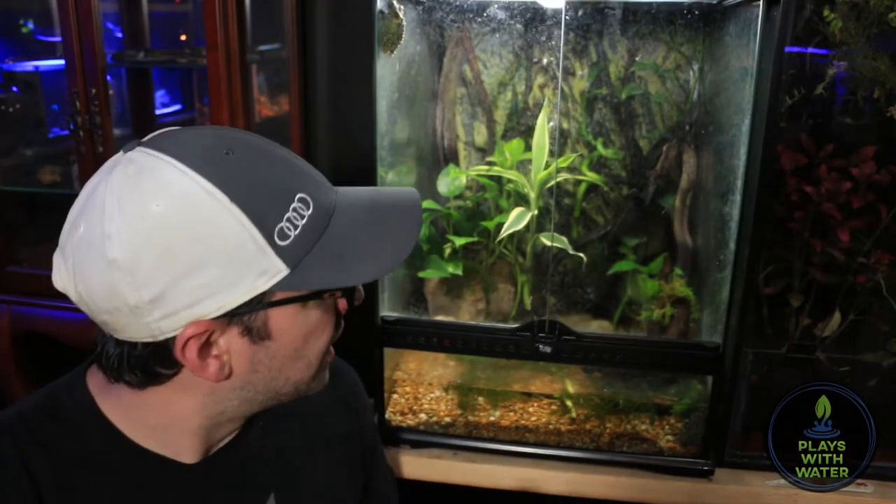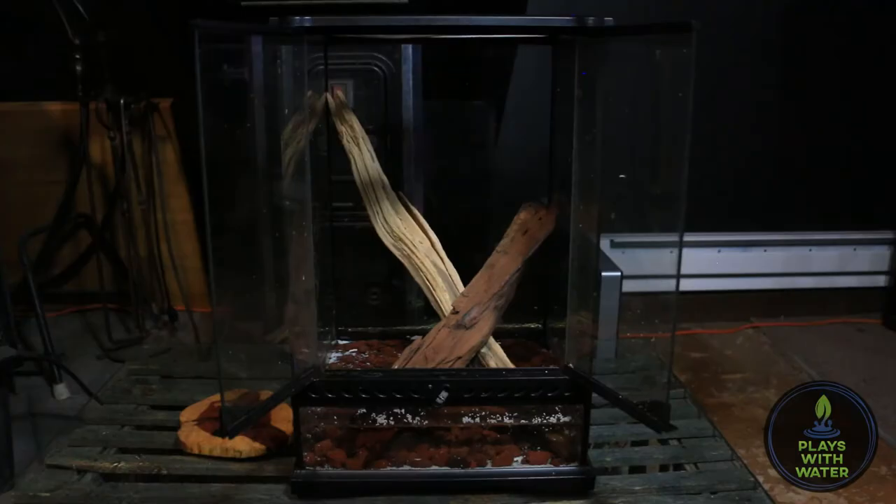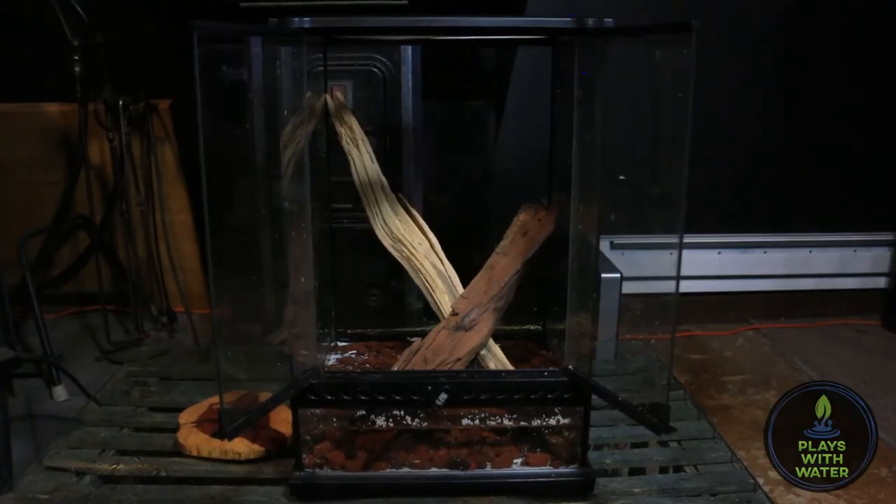The frogs seem to be doing alright — they're eating, they're still chirping at night — but I just want something better. So that's what we're going to focus on in this video. This is what they're going to be going in for the next few days while I rearrange and set up their current tank. This is just a smaller version of that ExoTerra, and it's actually what I initially was housing them in when they were a little smaller.